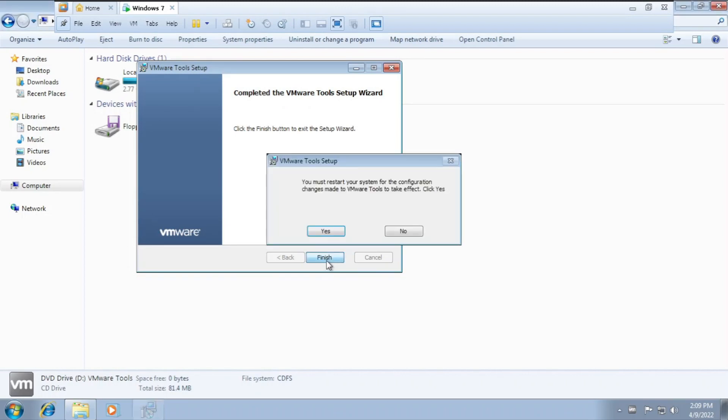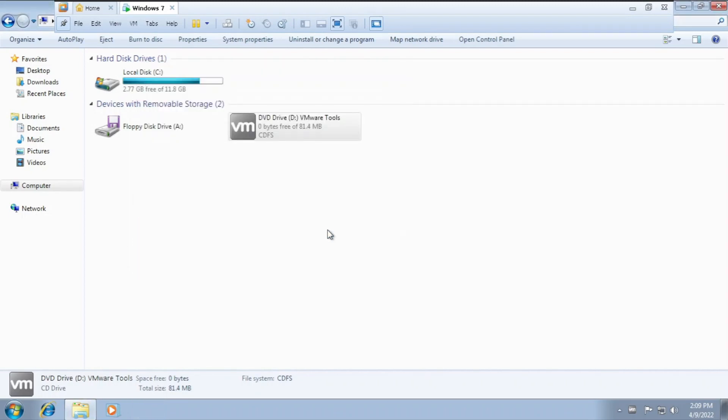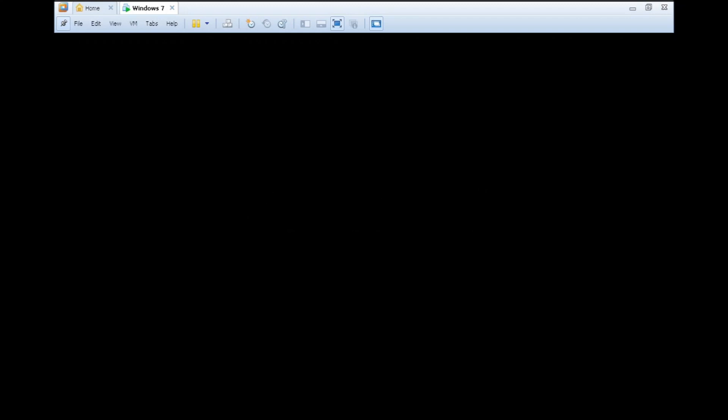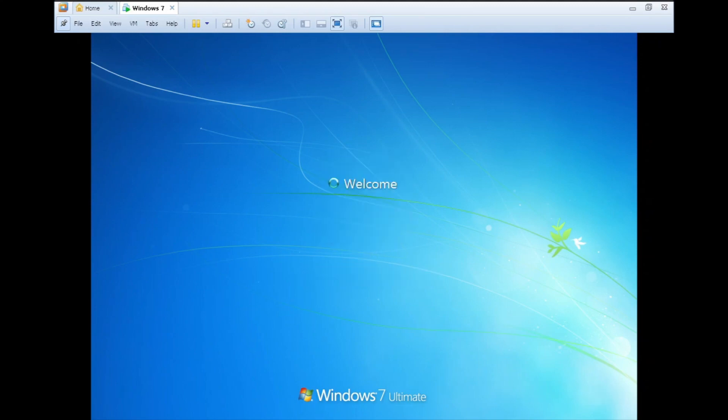VMware Tools installation finished, but the wiping effect is still there. We're going to try Windows 7 with Aero — I don't know if it will work or not, but let's see. It rebooted, entering the password, welcome — and the resolution is 1024x768.